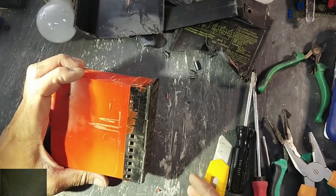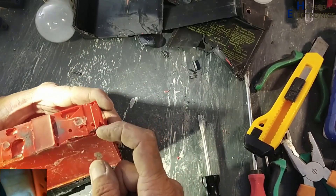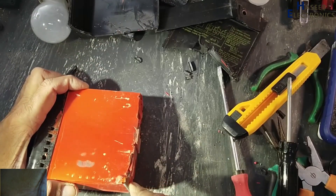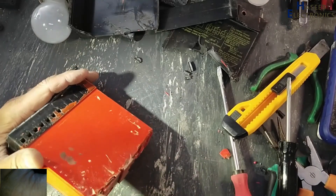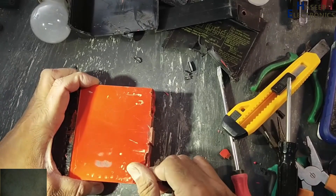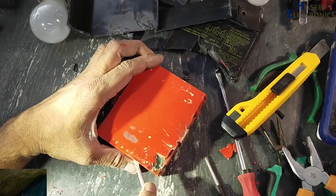It is totally filled with epoxy. We will see what is inside — it seems that there is a PCB inside. It is responding to heat, so I will heat it up. I applied heat and now this epoxy is soft.